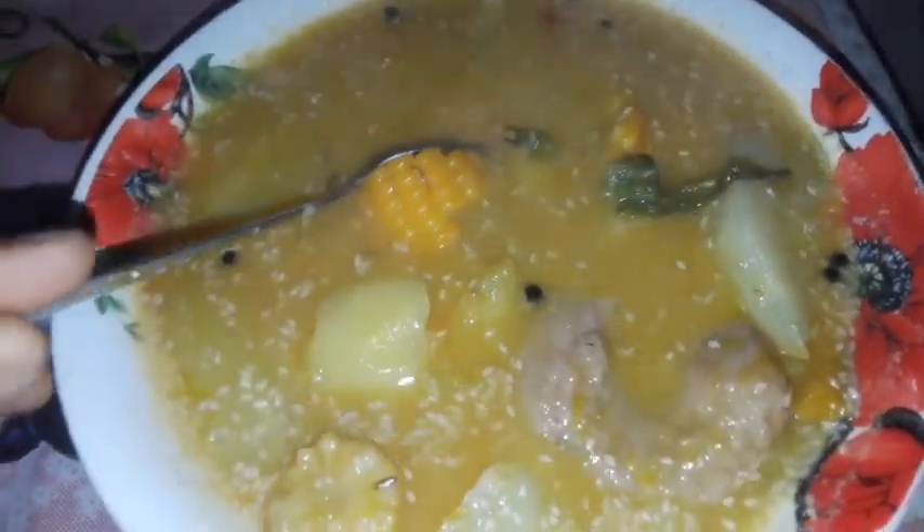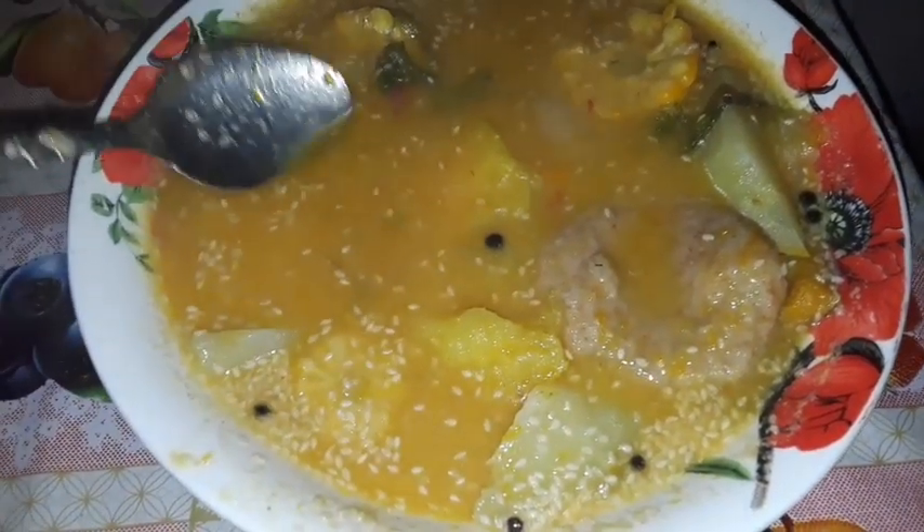Hello friends, this is my ital Saturday soup for the day. We have pumpkin, dumpling, sweet potato, Irish potato, chocho, carrot, and corn. I don't have any peas in it unfortunately — gungu peas would go really good in this, or you can even put red peas, whatever peas, to add to the body of the soup and the protein. The little white things are sesame seeds — I have been learning the health benefits of them, so I just add some sesame seeds to it.